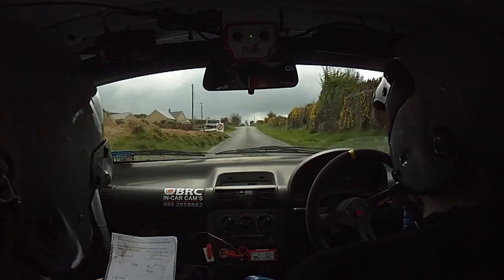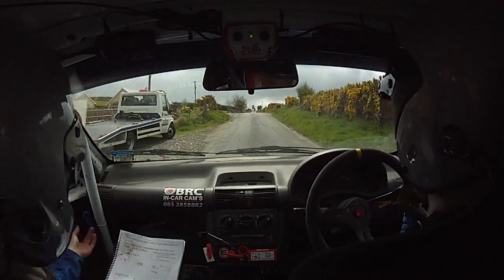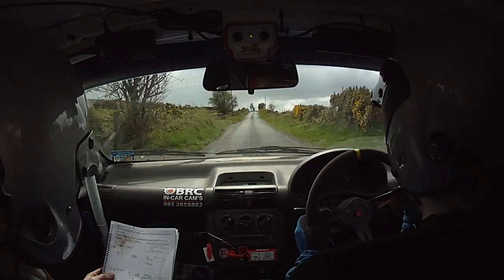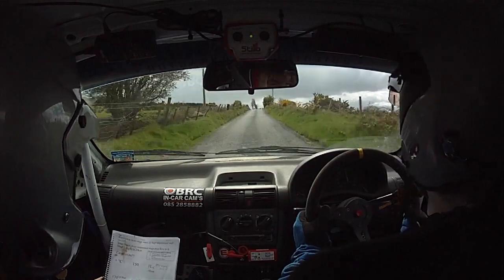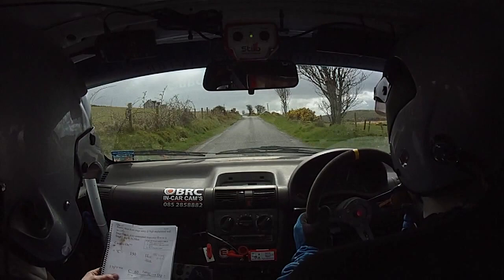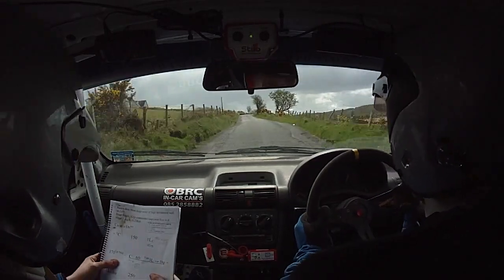Fat crest, one fifty, one left over crest, then one seventh out of it, up the middle. And crest, sixty, and fast three left.